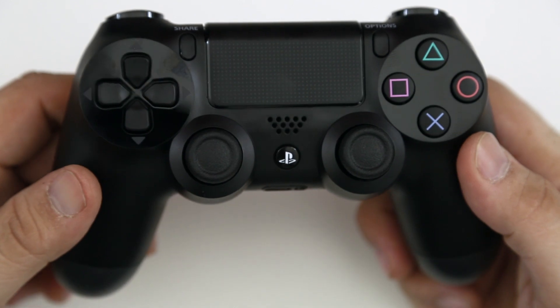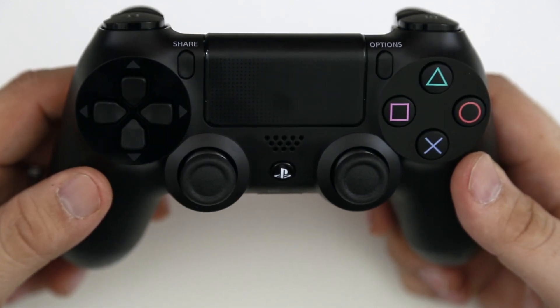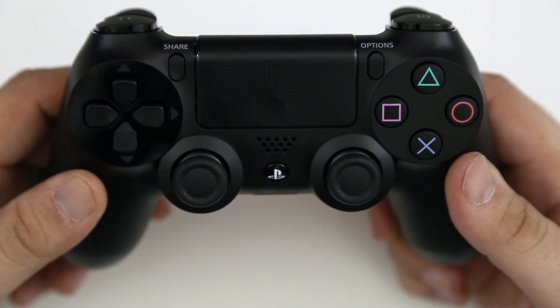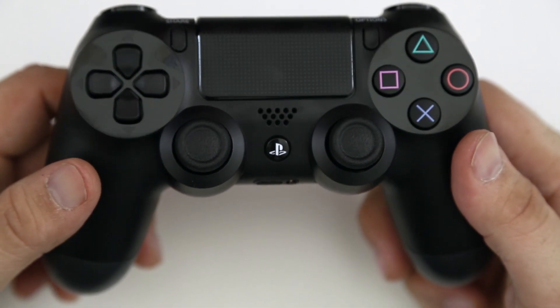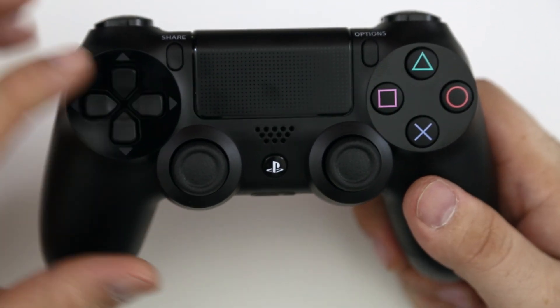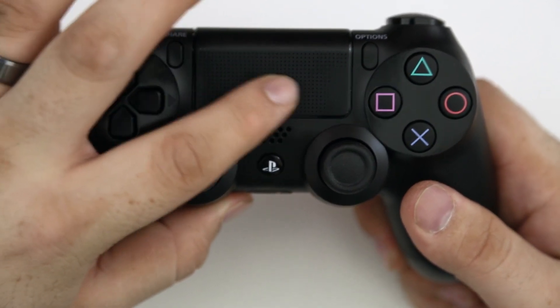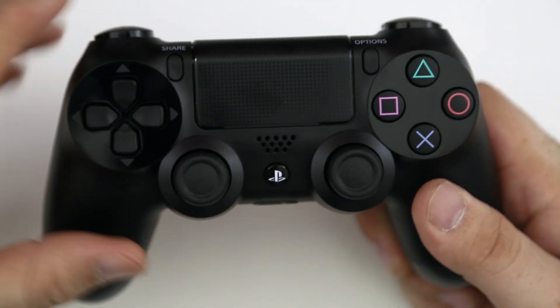Taking a look at the front of the DS4 controller, there is a giant touchpad in the middle which supports multi-touch. On the left and right side of that we have a share button and an options button, and right below the touchpad there is a speaker. The touchpad is also a giant clickable button. Notably, there are no start or select buttons present on this controller at all.